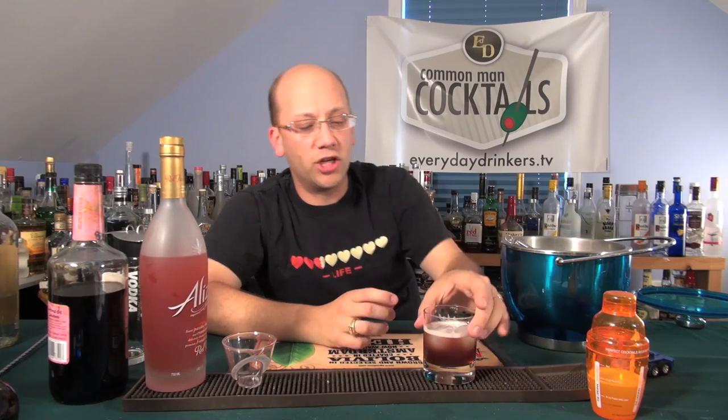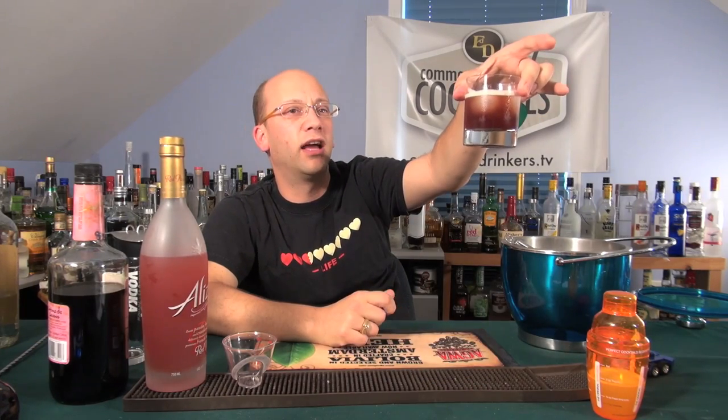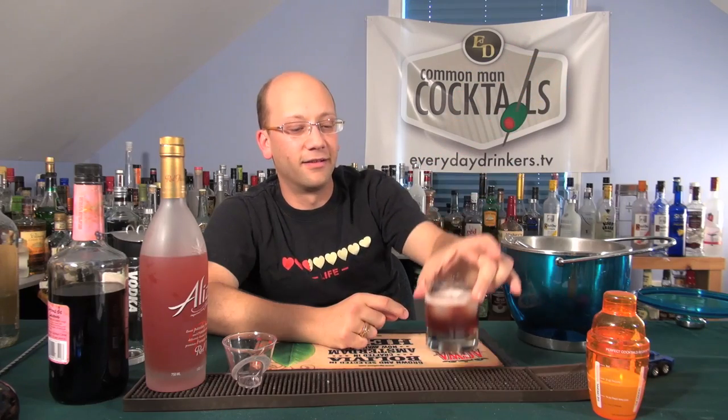Thank you, Brandon, for that recipe. Rouge Passion — that must be the color of rouge. Why are you asking me? I don't know, you're a girl, you should know colors. You're an artist. I know I'm an artist. I don't use rouge — I use red and blue.